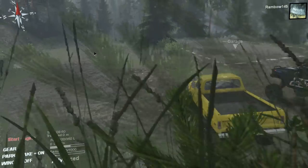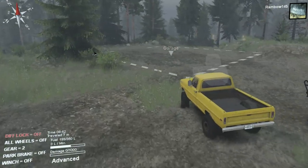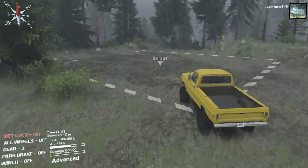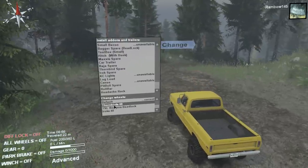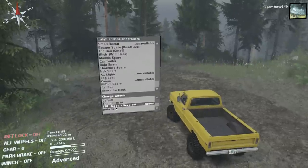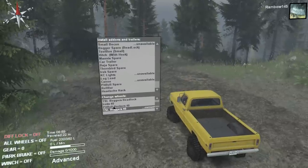This truck right here is the truck we're going to use to pull them out if they get stuck — I don't think they'll get stuck. Let's see what all we have here. Oh, there's a lot of stuff here. Oh, those are nice. I'll go with those.